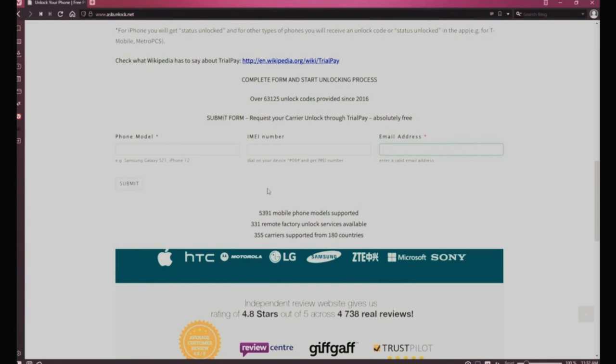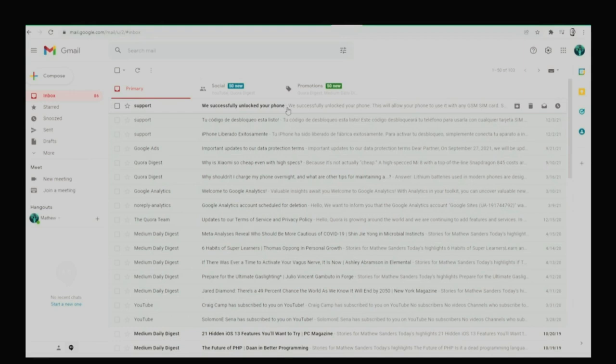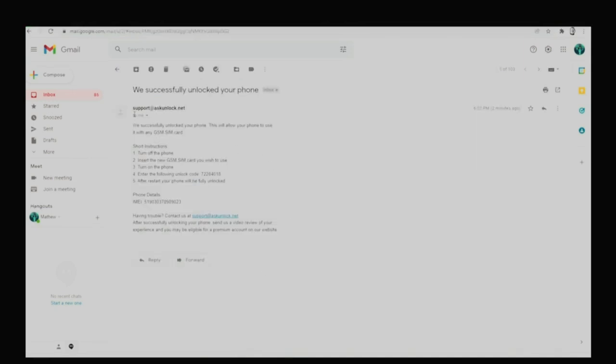Here you will have to wait a few days to get your phone unlocked. Once you have received your unlock code in your email, it will look something like this.